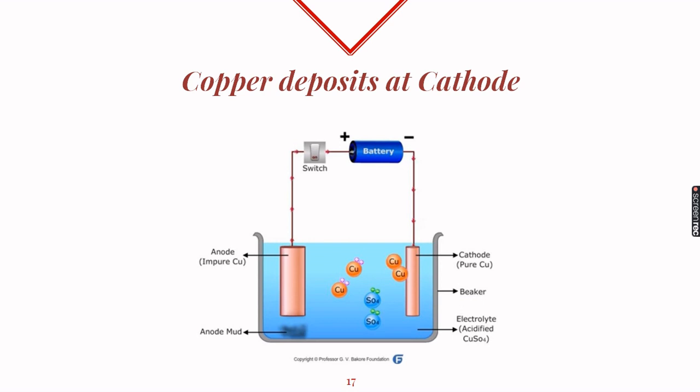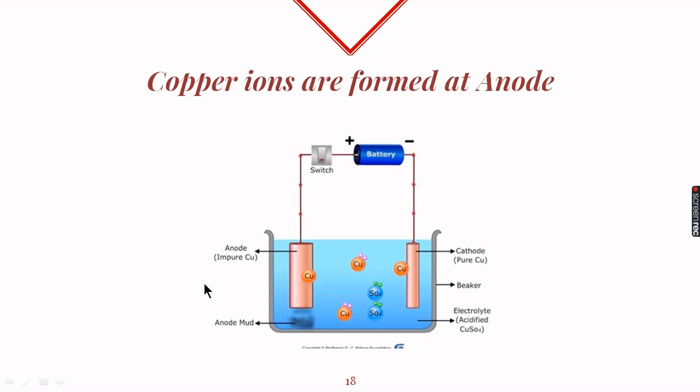This creates an imbalance in the electrolyte, because copper ions are leaving the electrolyte and depositing on the cathode while sulfate ions are left behind. To recreate equilibrium, there is activity at the anode: anode copper atoms lose their electrons, become copper ions, and enter into the solution.